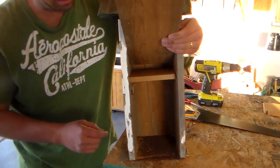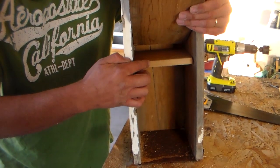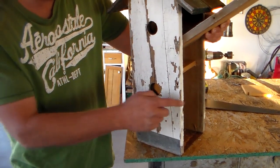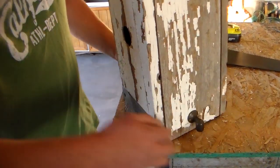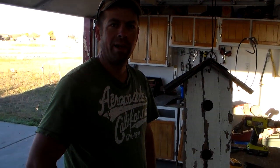We've got enough space in this birdhouse to put a block of wood in here to divide it from a single apartment into a townhome. Now we've got two entrances. This block of wood has a little space for ventilation. Now we can expect to get twice as many birds next spring. Thanks for joining us on Outdoors with Trav — I guess the only thing to do now is go find a place to hang our new birdhouse.